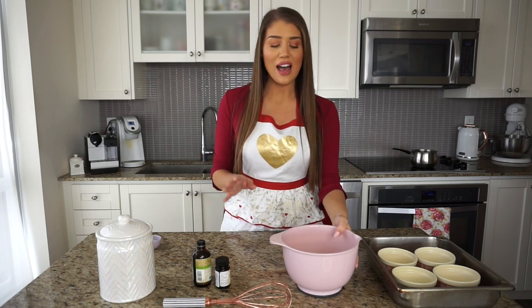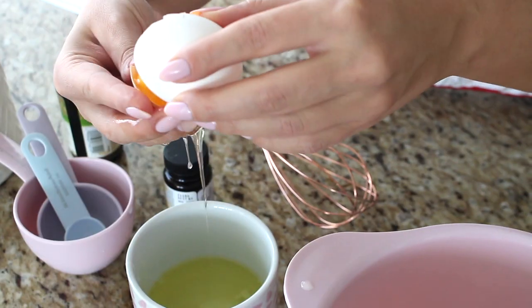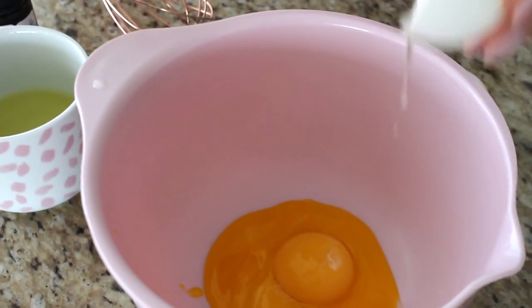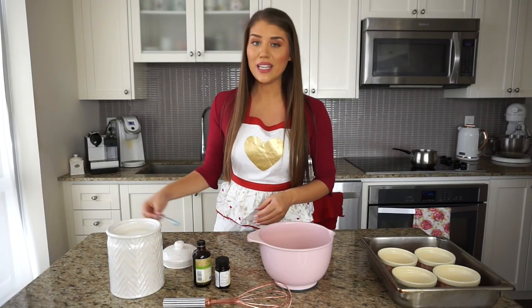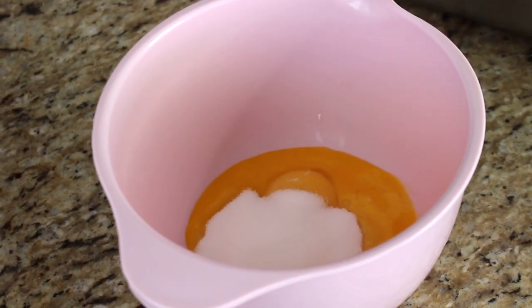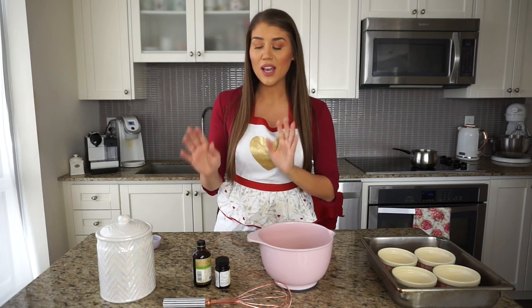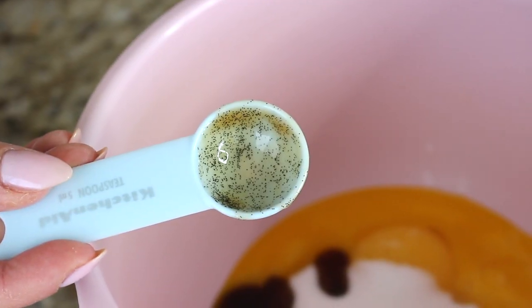Now for the fun part — this literally takes seconds. I have four egg yolks in a small bowl. To the egg yolks I'm going to add sugar and vanilla extract, because these are going to be vanilla bean crème brûlées. For the sugar, we need a quarter cup, which is four tablespoons. You can of course use an actual vanilla bean — I have instructions for that on my blog post — but I also have an easier way.